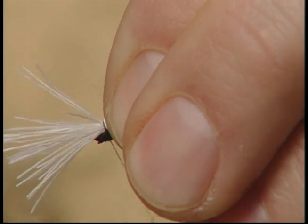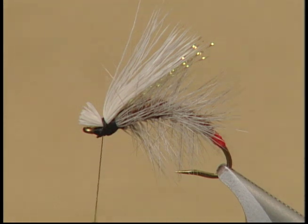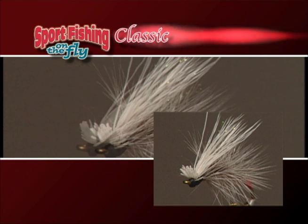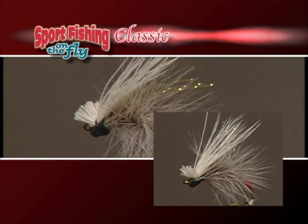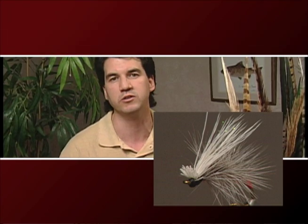Take a couple of loose turns and then tie it a little tighter. Gather up all the extra material at the front once you've tied it in and just snip it off to form a nice little head right at the front of the hook. There it is — the Italian Spiderfly. It's a fairly simple pattern to tie and fairly new. My brother brought me one back from the World Championships in Jackson Hole, and one thing we did find out about this fly is it's absolutely a marvelous cutthroat pattern.